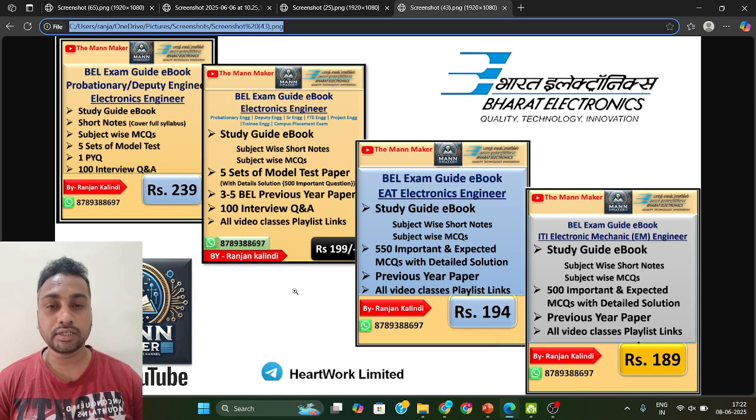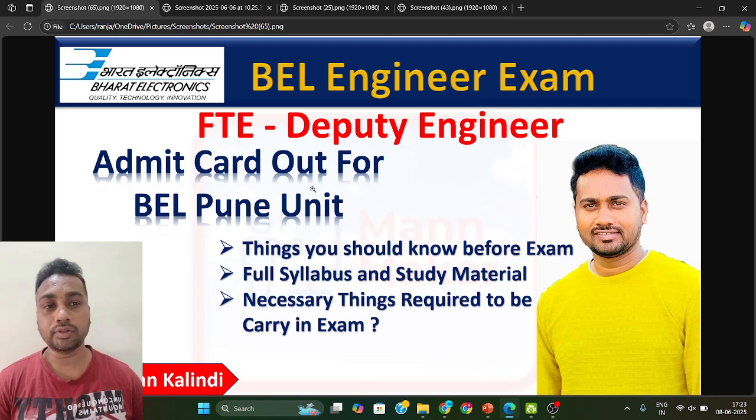That's all the information for your BEL Pune unit Deputy Engineer exam. Best of luck for your exam. I will also solve one previous year question paper from a recently conducted BEL Deputy Engineer exam — that same exam happened on 1st June — and I will upload that soon. Thank you so much.